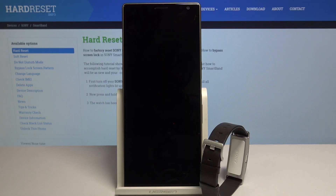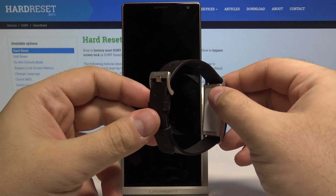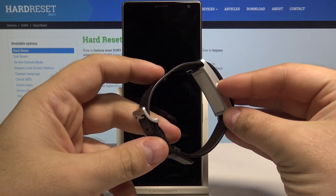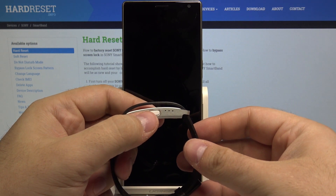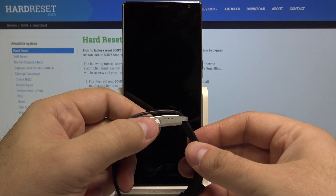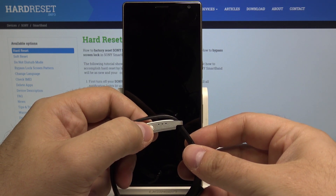Hello, today we will show you how to hard reset your Sony Smartband. Simply take your Smartband and find this button. Now, first we have to turn off the Smartband — to do this, simply press and hold this button.